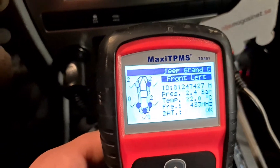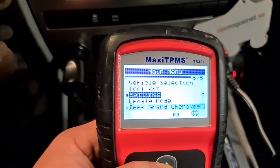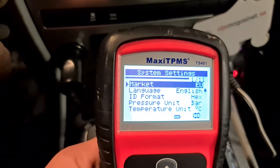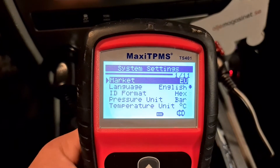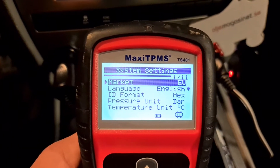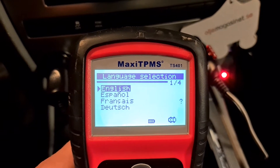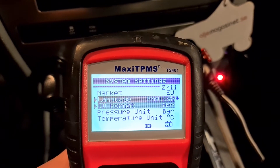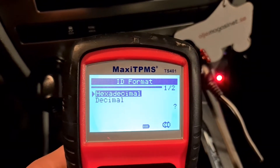So we go out and check settings. Under market you can choose America. Language options are English, Spanish, French, and Dutch — only four languages. There's also an ID format setting with hexadecimal and decimal options.